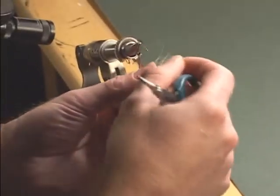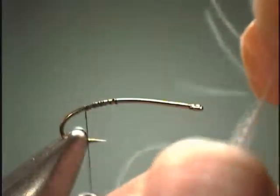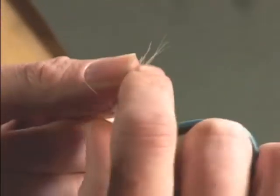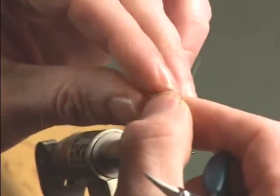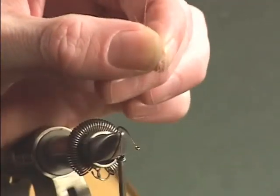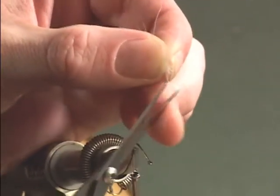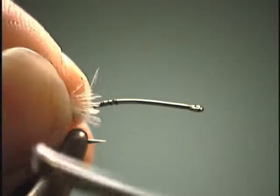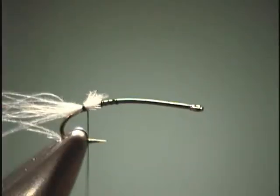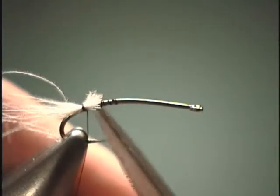So we will take a CDC feather and just kind of pull it against the grain. That way it makes it easier to know how many fibers you are pulling off. Once you do that, you just come in, snip off the excess, and you are ready to tie it in. That way you have a nice tie-in point. That one fiber there is a little long.